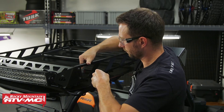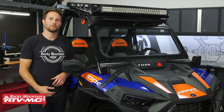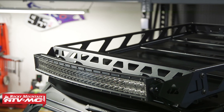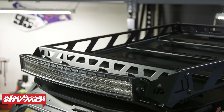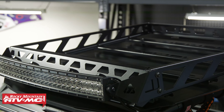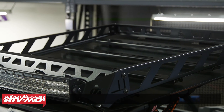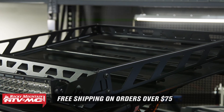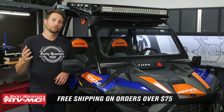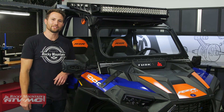And that's how you install the Tusk UTV Adventure Roof Rack on your Polaris Razor XP-1000. If you have any questions about the install process, leave those down in the comments below. If you like this video, give us a thumbs up, and if you want to see more helpful content for your Polaris Razor, subscribe to our channel. If you need to pick one of these up, you can get one on our website — we offer free shipping on orders over $75. I'm Charles with Rocky Mountain ATV MC, thanks for watching.